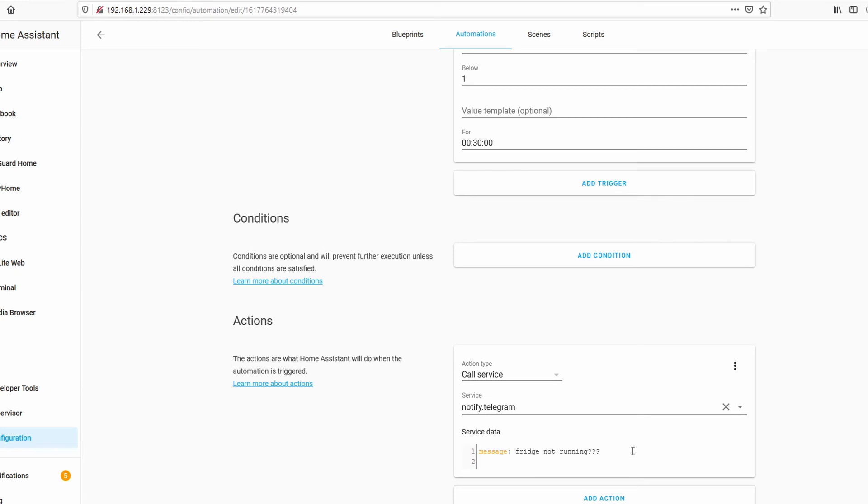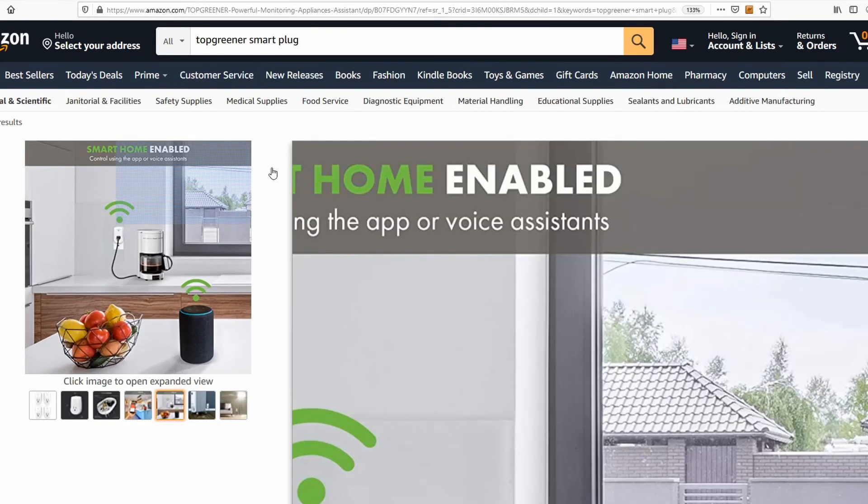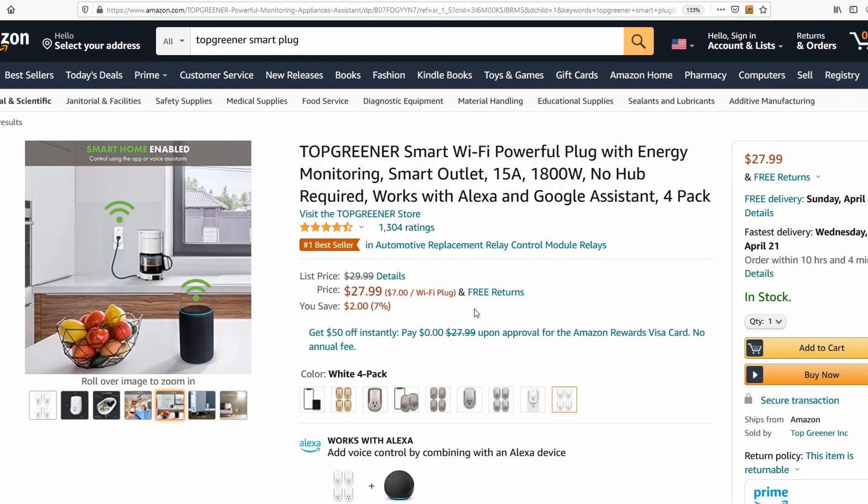I really like this Top Greener because you can easily flash it with Tasmota over the air. As of April 1st, 2021, you can easily flash it — though who knows if that will change in the future.